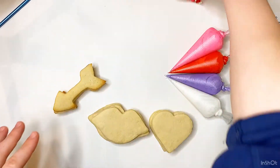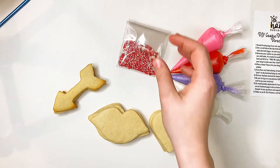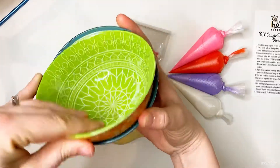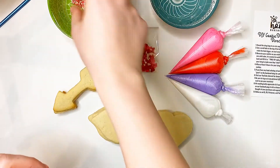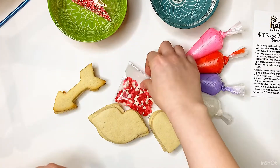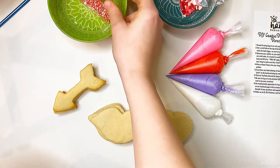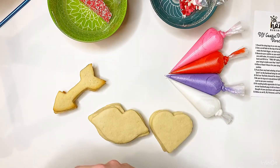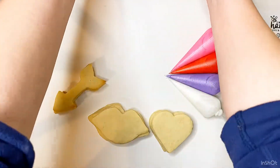A couple of things first: with your sprinkles, I find it easiest to get a couple of little bowls and open up your sprinkles and just pour them into the bowl. That way you have a wider surface to grab from to decorate your cookies instead of having to shove your hand into the thin plastic and risk them spilling or breaking. It's just easier to go ahead and empty them into little bowls for yourself.